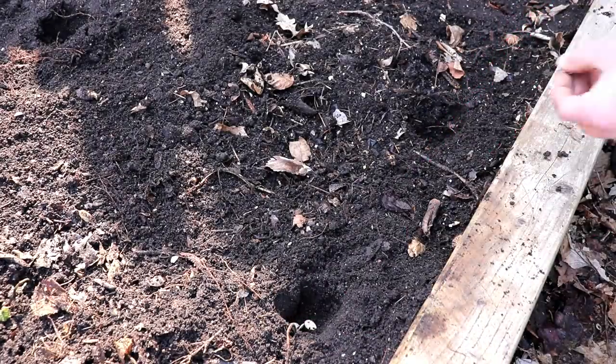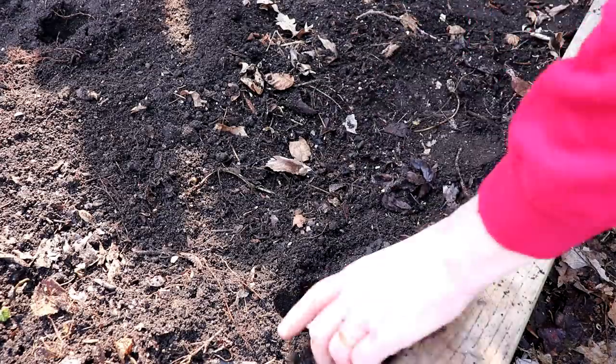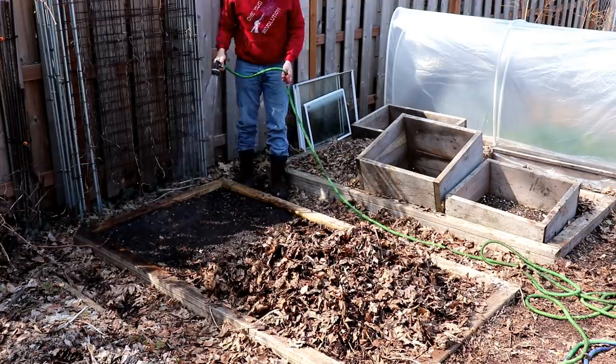The last crop I'll plant early in this bed is cushaw squash, which is a very large winter squash that we won't harvest until close to the end of our summer growing season. We enjoy this squash in a variety of dishes, but our favorite is cushaw pie, which is similar to pumpkin pie.